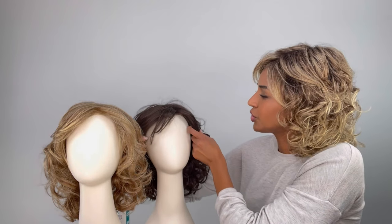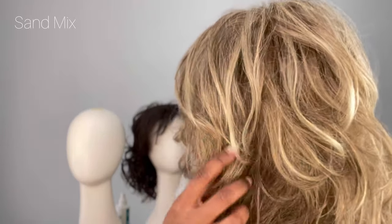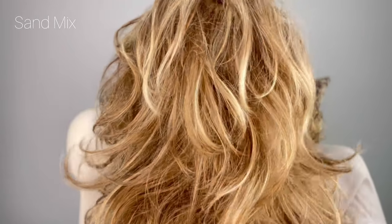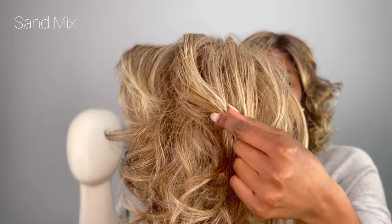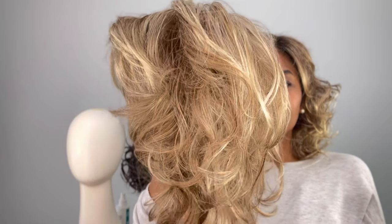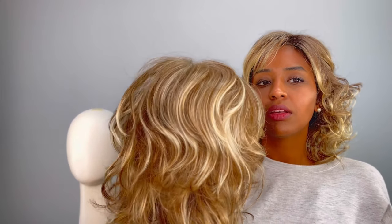And then I'm going to show you this other color here. This one is the Sand Mix. The Sand Mix is a light brown, a medium honey blonde, and a light golden blonde blend. Again, this is also a mixture of colors. But you can see with this one, you get that contrast from the highlights, so it's not so blended. And even if it is blended, you still — in any lighting — you see how warm that is? Versus if I take it a little further back, you still see those highlights throughout.